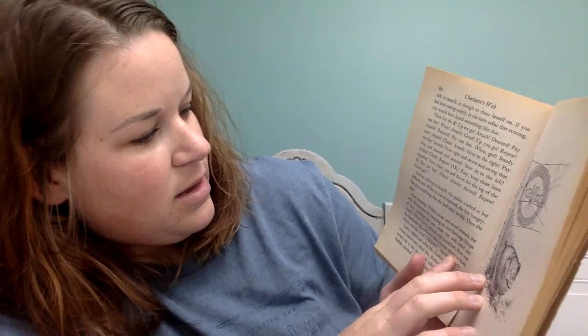Next morning, Wilbur arose and stood beneath the web. He breathed the morning air into his lungs. Drops of dew catching the sun made the web stand out clearly. When Lurvy arrived with breakfast, there was the handsome pig, and over him, woven neatly in block letters, was the word terrific.